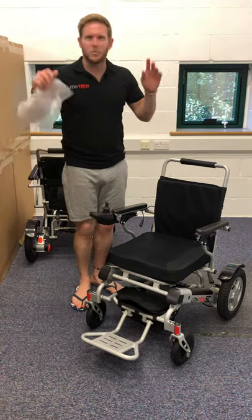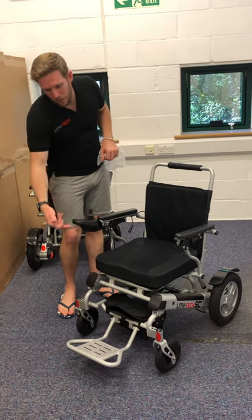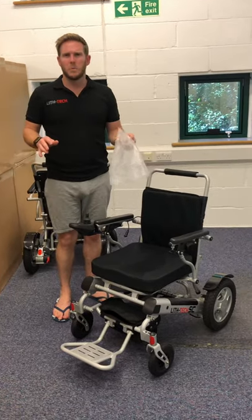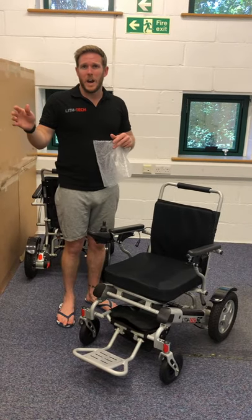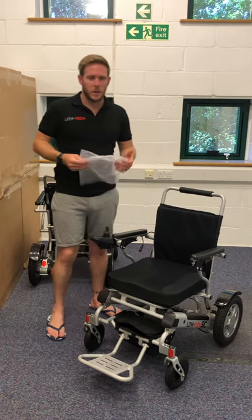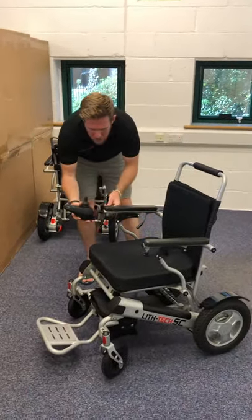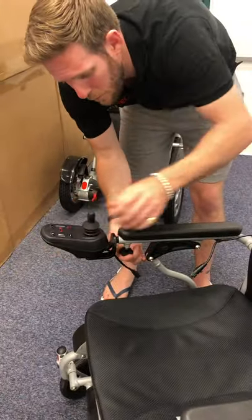The joystick is the only part really susceptible to water on this chair — it's the buttons and the charging port that are the main concern. Even if it starts raining a little, whatever you do grab the cover and put it over your joystick. The rest of the components will be pretty much fine. If it starts properly pouring down, please get out of the rain — it makes wheelchair use more dangerous and you don't want to harm the joystick.